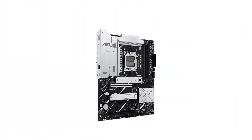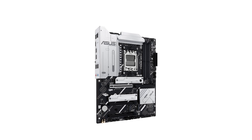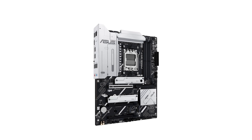In summary, the Asus Prime offers a solid foundation for building a modern PC, especially for those utilizing the latest AMD processors and high-speed storage solutions. However, the limited number of SATA ports and potential PCIe slot accessibility issues are important considerations.